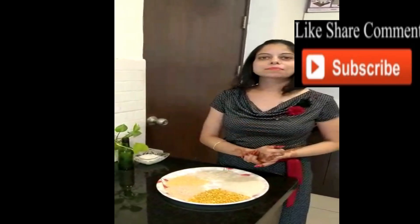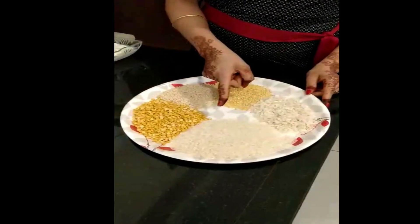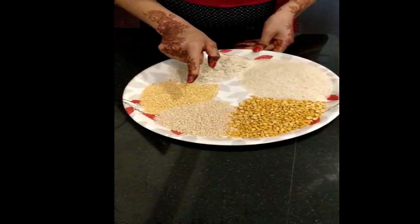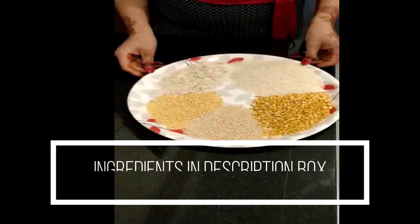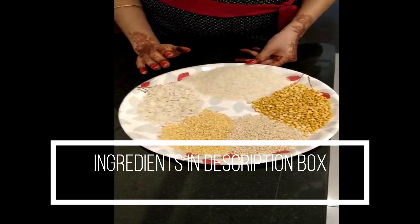I am going to take one cup rice, one and a quarter cup of rice, two and a quarter cup of rice, and one quarter cup of rice. We are actually going to prepare a batter for fermentation.